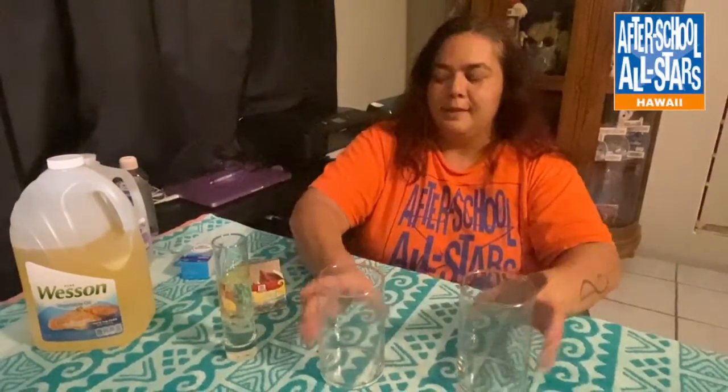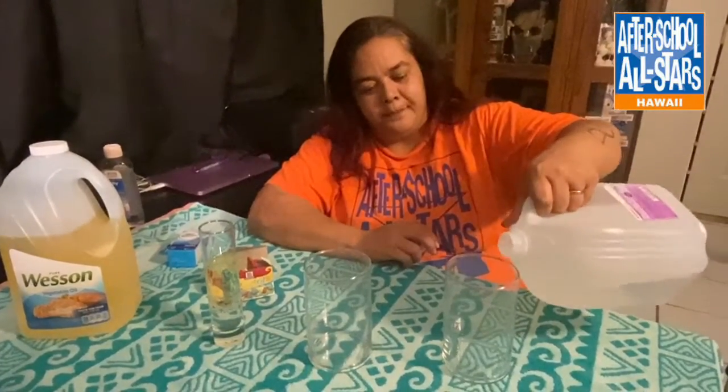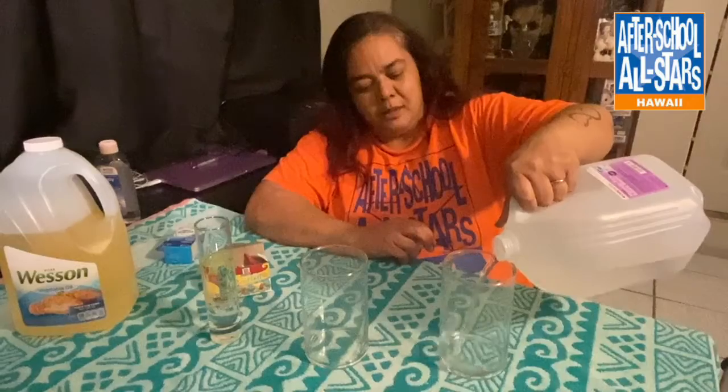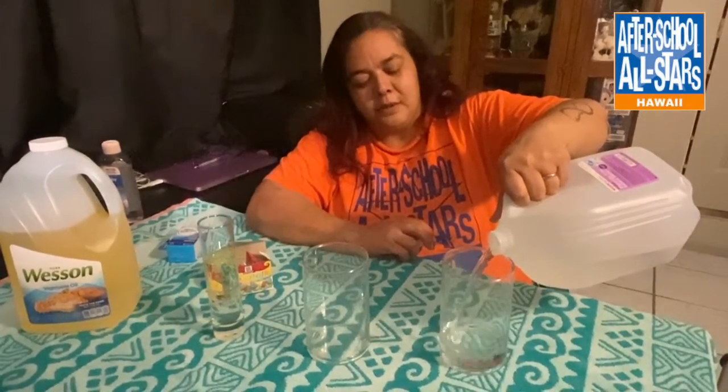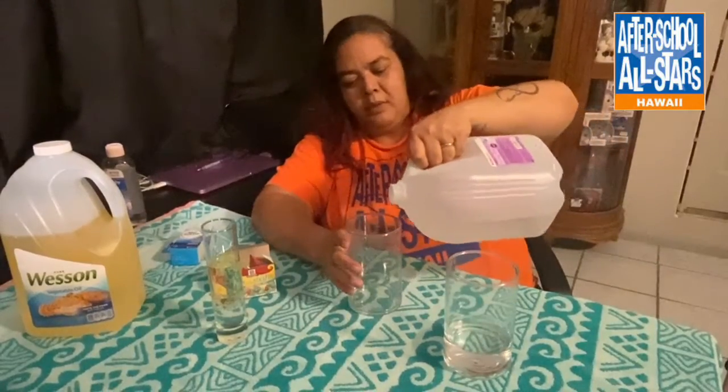The first thing we're gonna do is take our bases and put about three to four inches of water at the bottom, depending on how tall your bases are. Because mine is a little tall I can put a little bit more water.